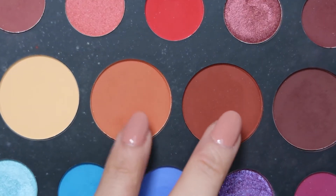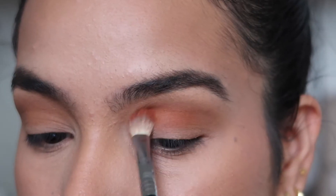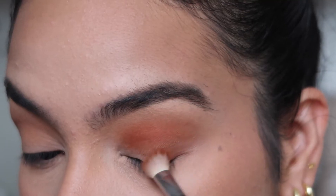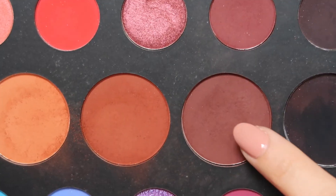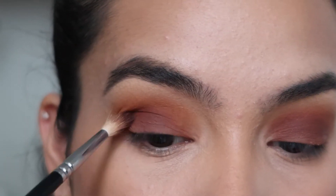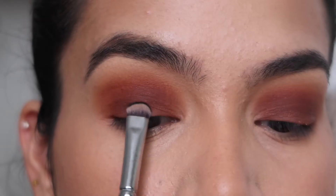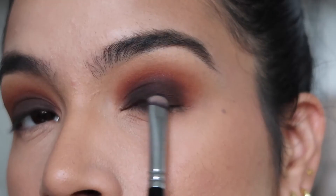Then I'm mixing two shades together — one is a warm deep orange and the other is a warm rusted red — and applying these in my crease using swiping motions slightly below the transitional shade, also blending into the outer corner. Next, I'm taking a rich chocolate brown shade and applying it directly onto the lid using a padding motion, then blending it upwards towards the crease using windshield wiper motions. To really bring the drama, I'm taking a black shade and stamping it onto the lid starting at the lower lash line and blending it upwards towards the crease.